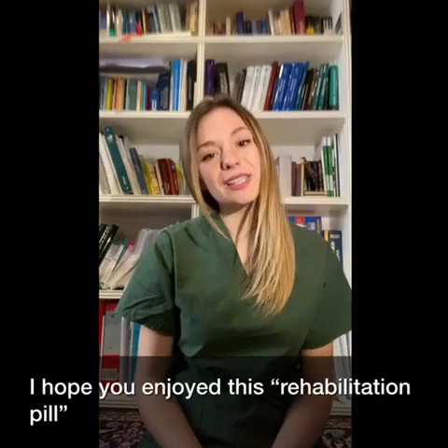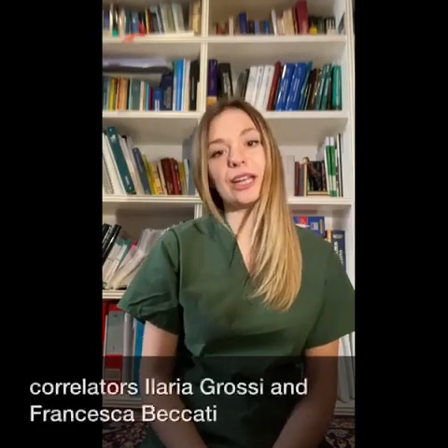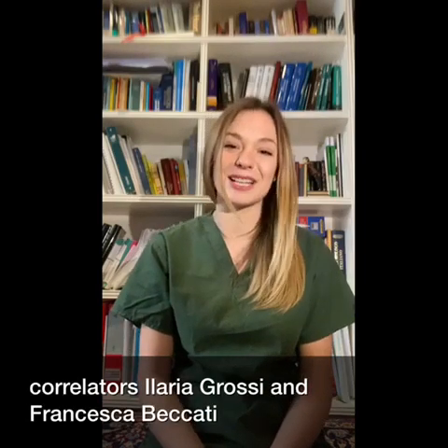I hope you enjoyed this presentation. Once again, I would like to thank my professor Marco Pepe and my co-relators Ilaria Grossi and Francesca Beccati.